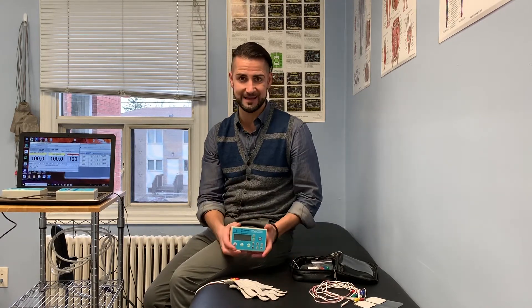This one I would consider for home use for patients, because we can pre-program different protocols that are specific to the patient and they can take it home, or if they want to purchase it themselves. It does have a screen, which makes it so much easier for you to understand what you're actually inputting in terms of your therapy and protocol.